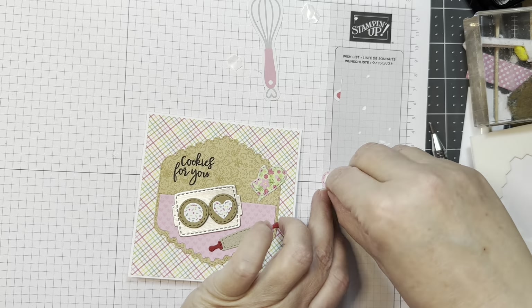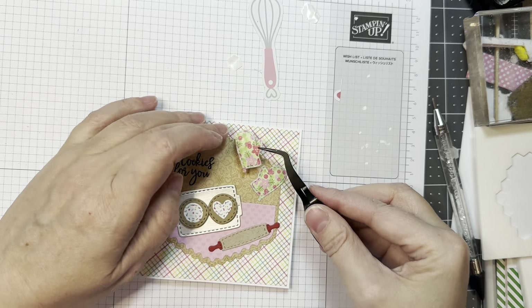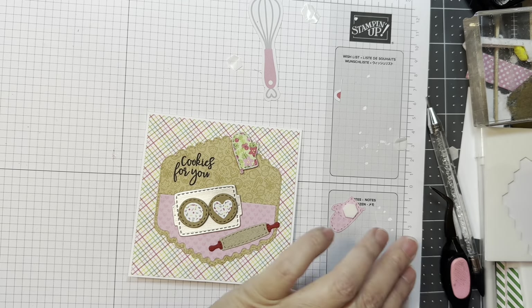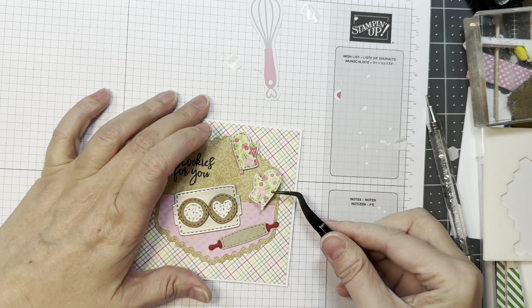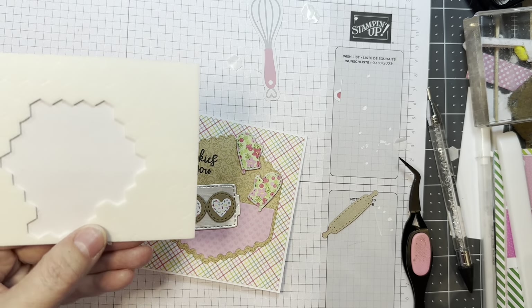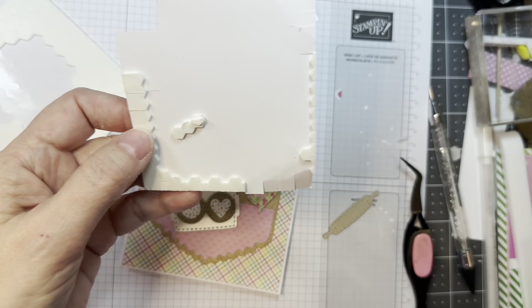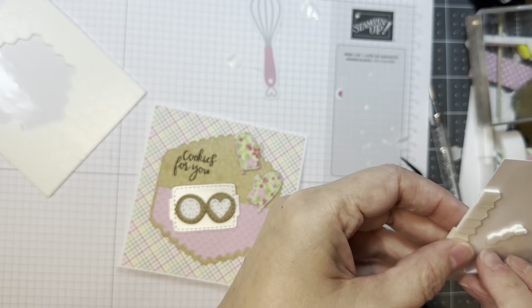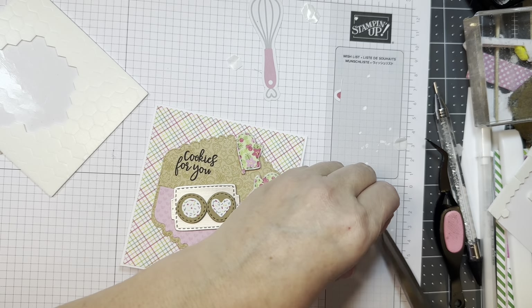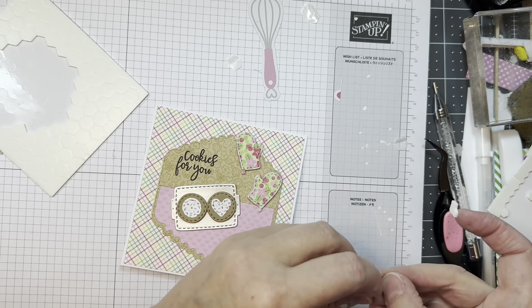Now I'm going to pop up the little oven mitts as well, in the upper right-hand corner — just for fun. Different levels — dimension is awesome. And then I'll pop up this little rolling pin as well, doing a little bit of trimming and adding some dimensionals to that. It always just adds something.